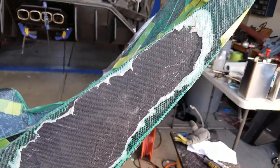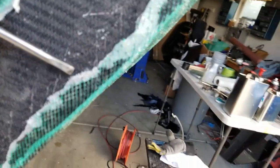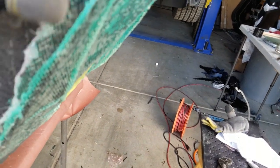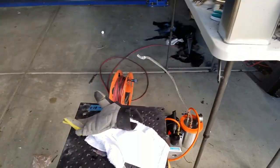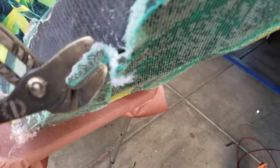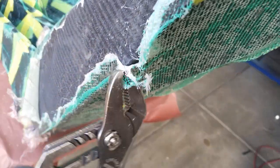The other thing we'll do is pull back these edges from the part using the little screwdriver. Get the screwdriver in there, peel back these parts, then take the pliers and grab it and peel it back around the other side. Just keep moving down doing that so you can get this peel ply around the corner.